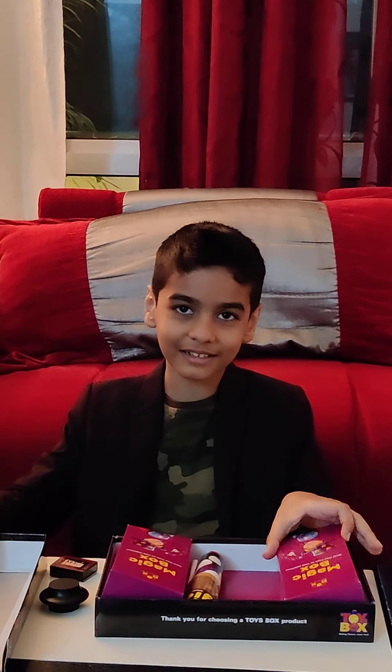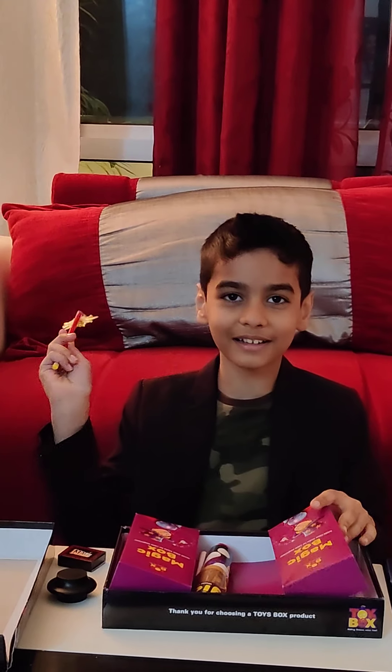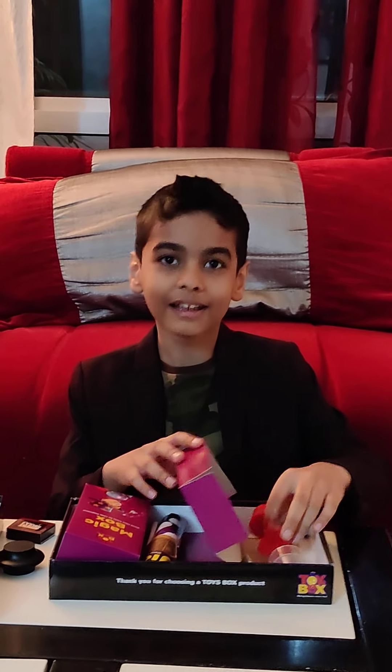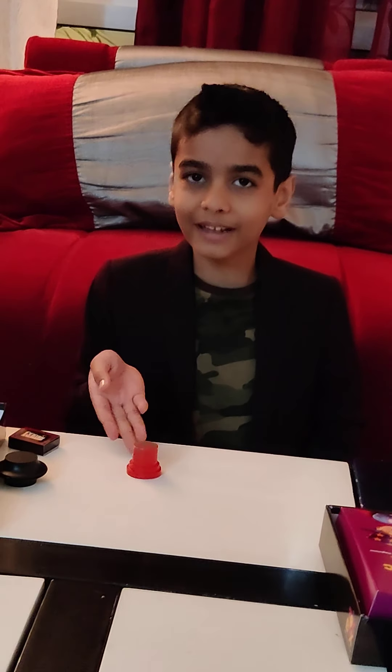This is the last magic trick. Abracadabra! Last magic trick of the day — this is the coin magic trick. First I have this thing with a coin on top of it.